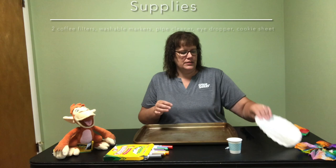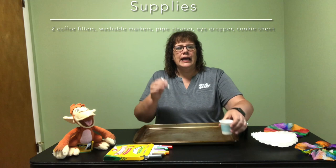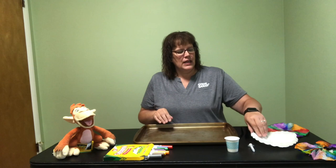What we're going to need for this project is some coffee filters, some pipe cleaners, some Crayola or Mr. Sketch — some type of washable markers — and we'll need some water and either an eyedropper or maybe a medicine syringe. You'll also want to have a cookie sheet to save some of your mess.